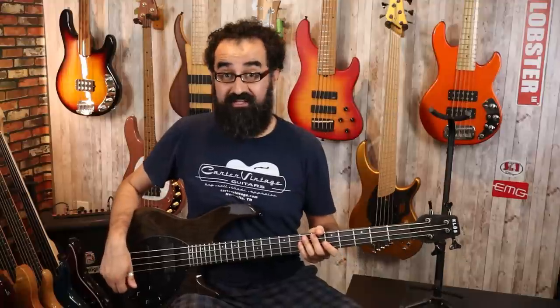Let's go ahead and solo the pickups now. We are going to solo the neck pickup first. We have it in humbucker mode, the EQ is centered, and we are still in the modern voicing. We'll go over all three voicings shortly. So here is the neck pickup soloed.